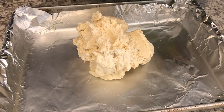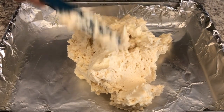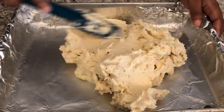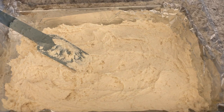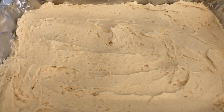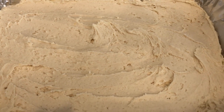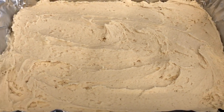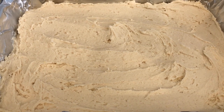Now this is going to be really sticky because of that cream cheese, but just do the best that you can. I've got my cookie dough all spread out. It doesn't have to be perfect. I'm going to pop this in the oven for about 20-25 minutes or until it is cooked through.